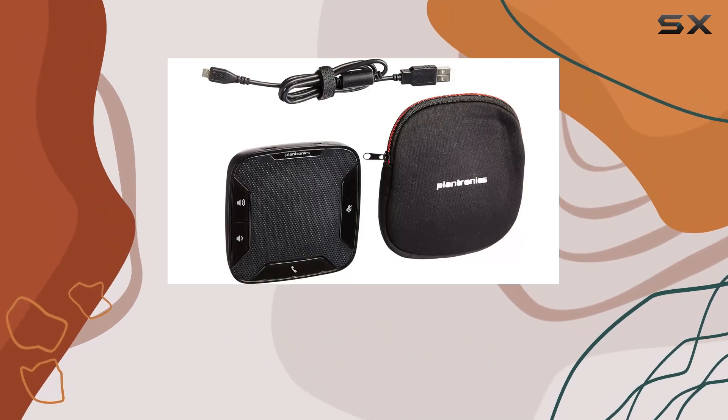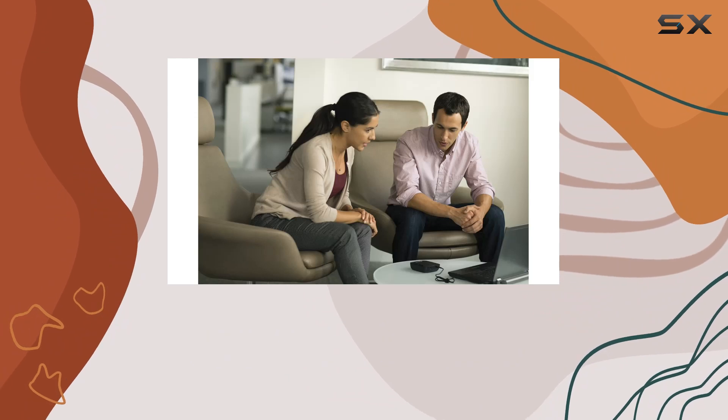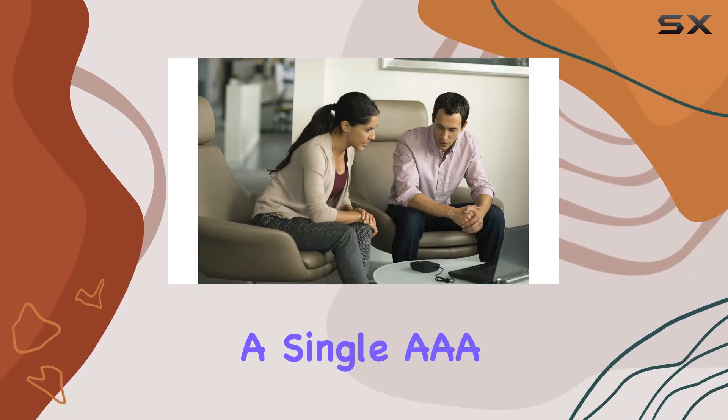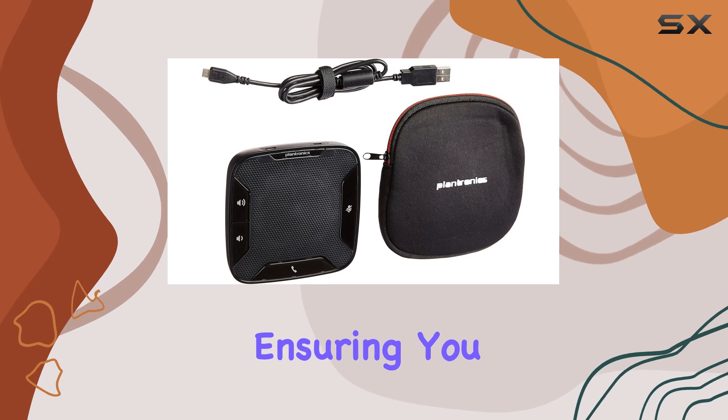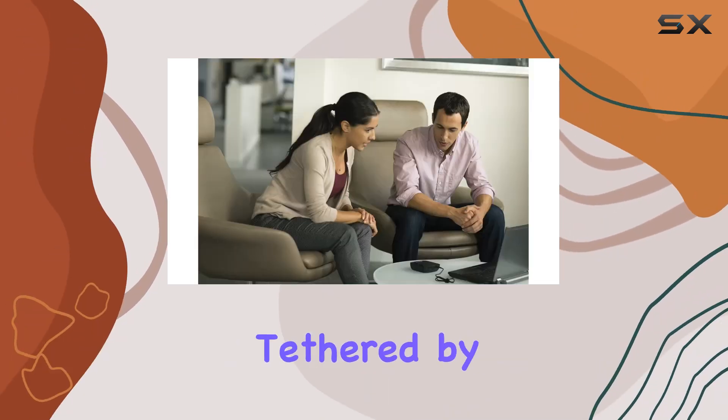It features a durable plastic build in sleek black, making it both stylish and sturdy. This speakerphone operates on a single AAA battery, which is required but not included, ensuring you have the flexibility to stay connected without being tethered by cords.